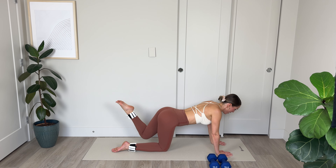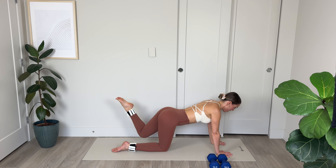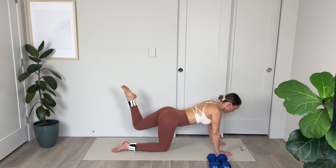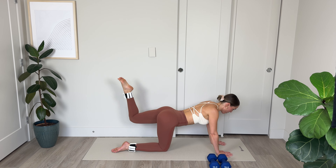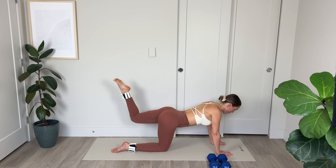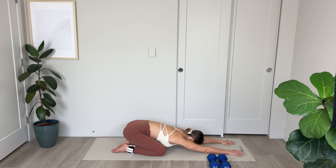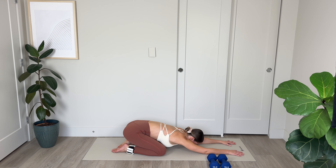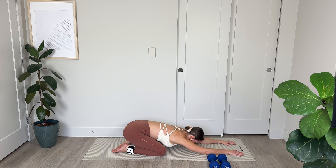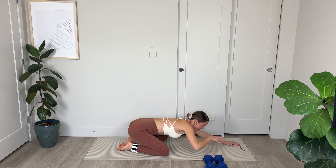I'm going to come up on my hands. Extending the left leg out long, pointing through the toes, broadening across the shoulders, and pulsing. Slow pulses, keeping the legs suspended in the air. Let's go: 10, 9, 8, 7 — feel those glutes firing. 2, and 1. Bend at the knee — lower, lift, lower, lift. Pushing up through that big toe. Last 10, 9, tighten that core, 8, 7, 6, 5, 4, 3, 2, and 1.